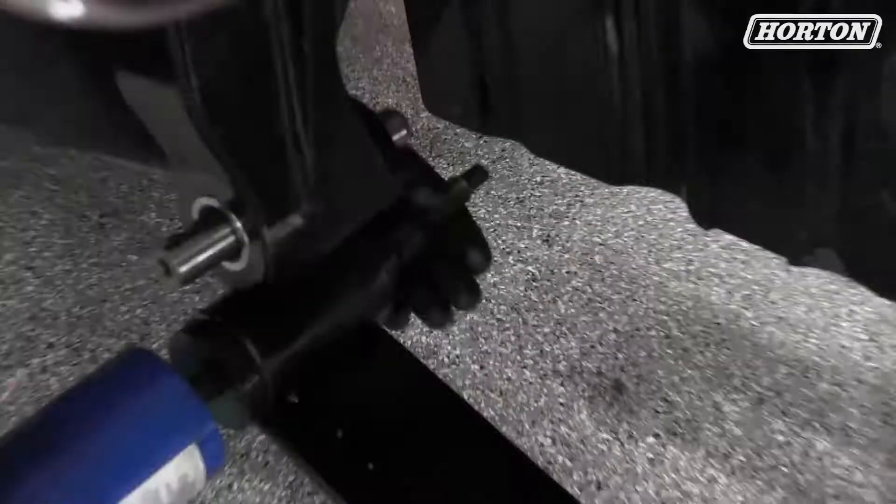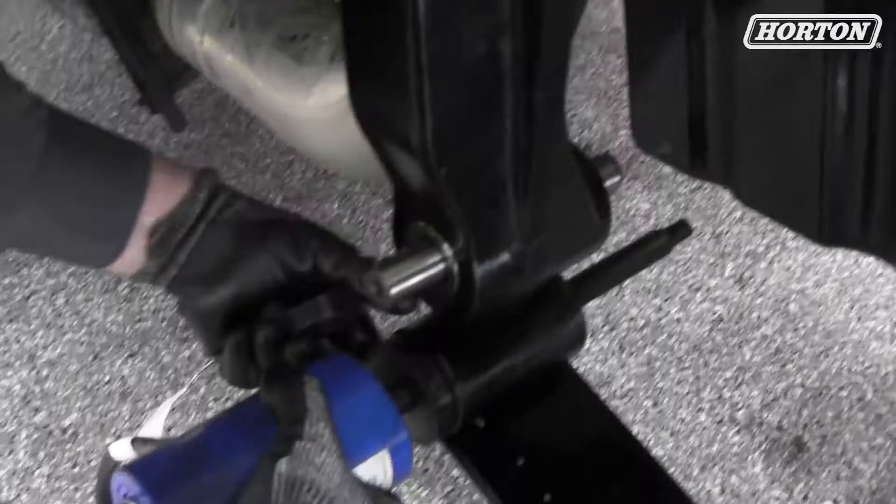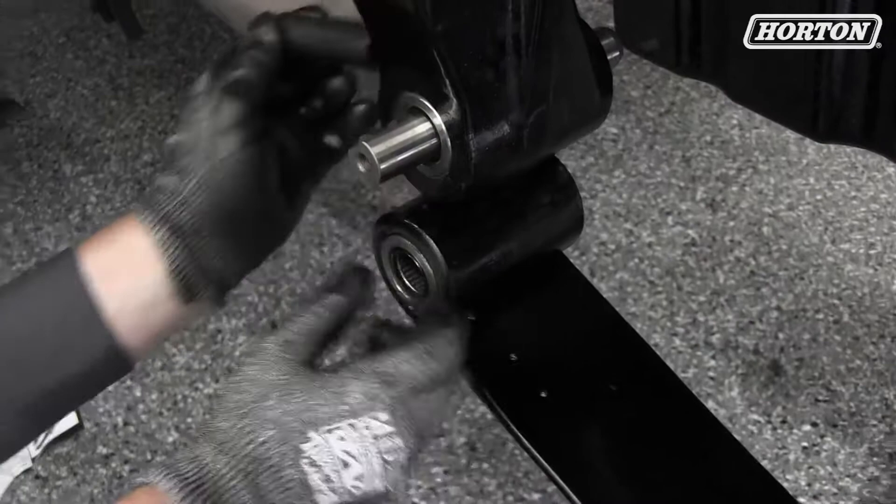Remove our washer. Pull the ram out. Remove the sleeve. We'll install our pin, making sure the greaser goes to the outside.